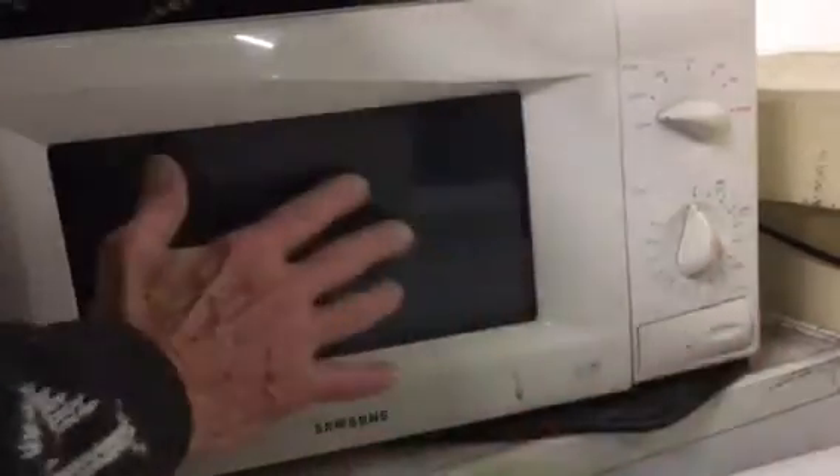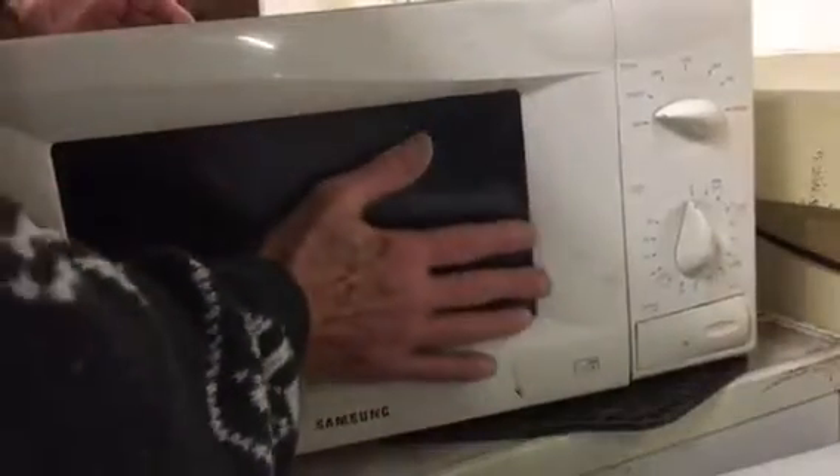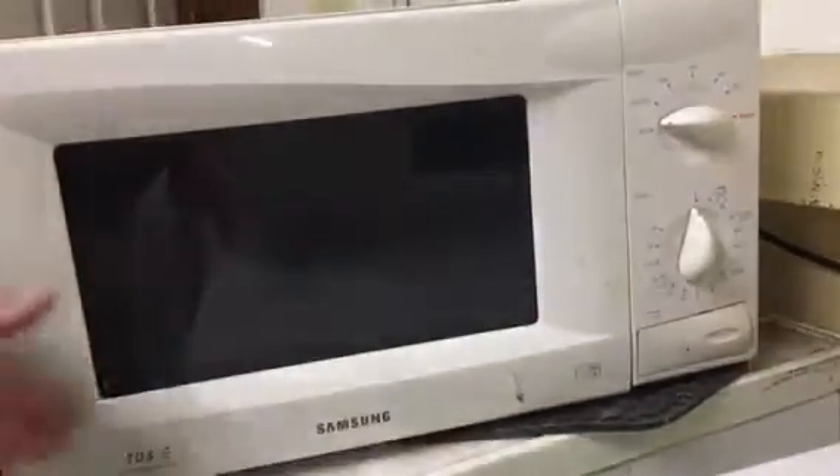On this microwave you've got your thermostat or temperature control for your power output into the microwave itself, and you've got a timer here and your door open there. We're not particularly interested about that — inside here is where the microwaves do the cooking for us.